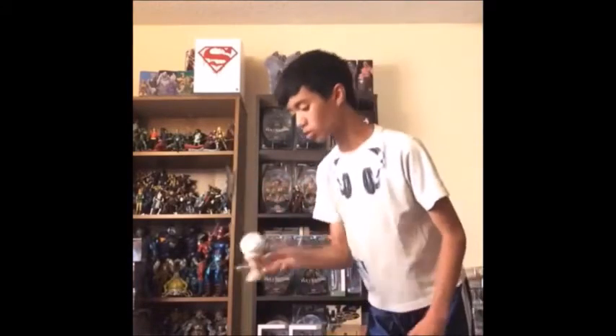They're affordable and durable. Take care of it by not dropping it often and it'll surely be one of your best kendamas.